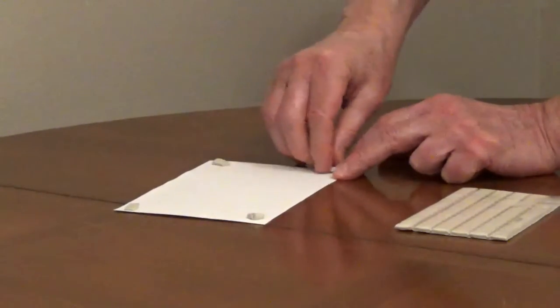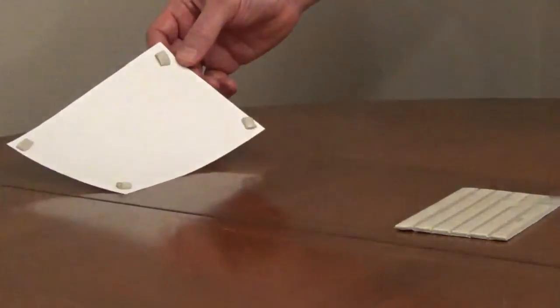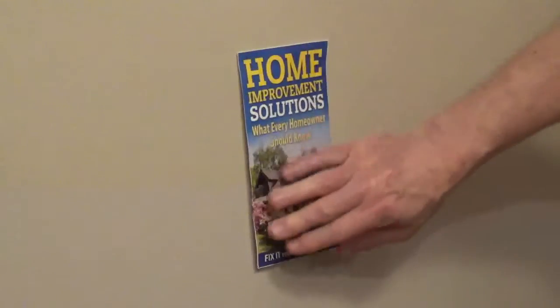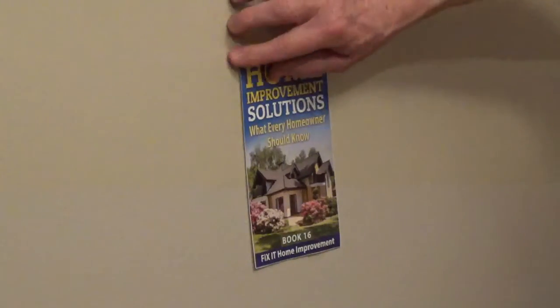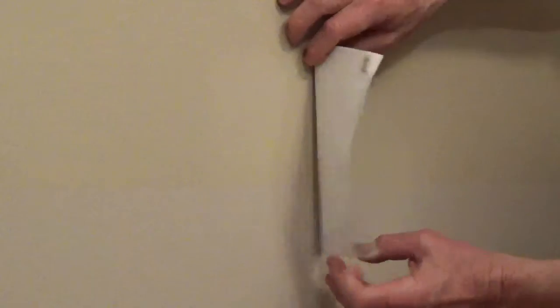Use it directly from the package. Don't knead it. Four squares will hold about a pound, and eight squares will hold about two pounds. Don't use the putty to support items more than two pounds. Spread the putty over the object being mounted, then press and hold it to the surface to create a bond.